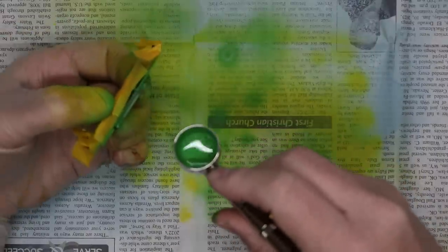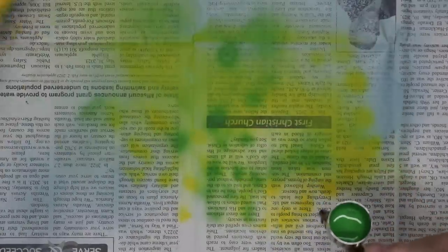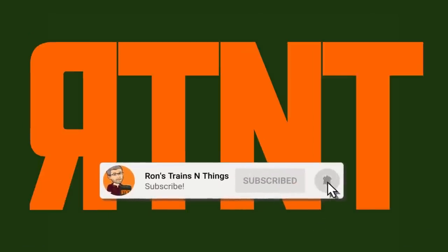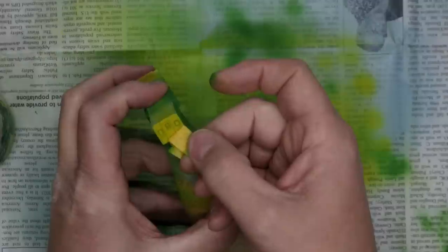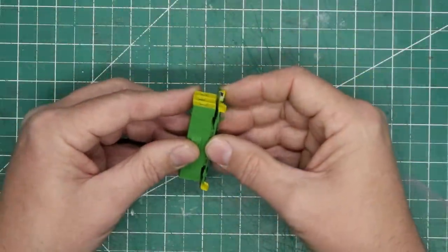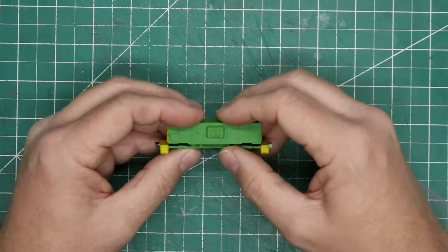If you'd like to see more model railroad tips, tools, and techniques, be sure to subscribe and click the bell icon so you can catch future videos. As soon as the green was dry to the touch, I carefully removed the masking tape. I was pleased with the paint job, which required no touch-up. I reassembled the undercarriage to the body at this point.